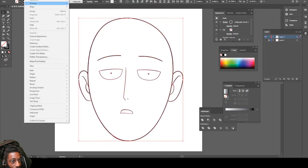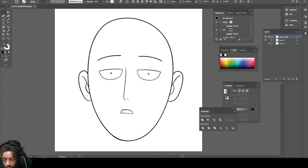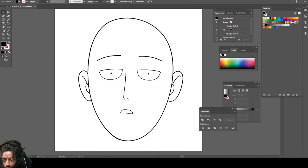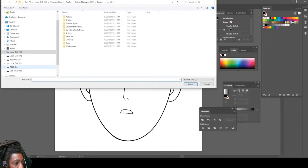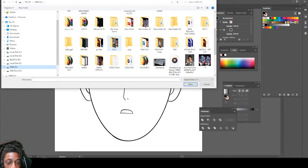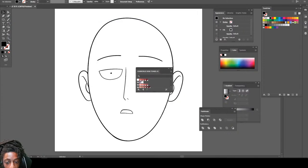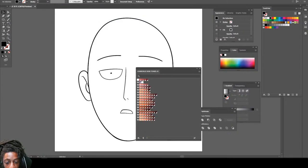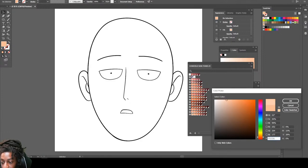Let's go ahead and highlight that, go to Expand Appearance, click Merge. We're gonna make a copy of our line work. Now I'm gonna go get my Chi World color palette — if you want to purchase this color palette, it is in the link below. Now we're gonna find a nice little skin tone, and I think that'll do. Make it a little brighter though — there we go.